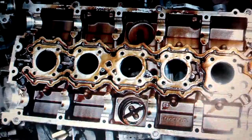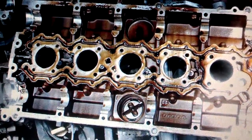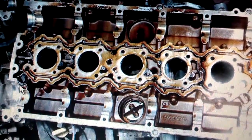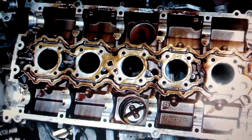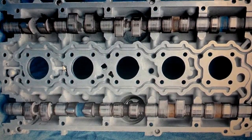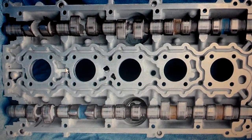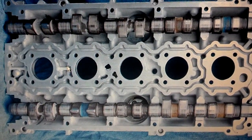If you didn't send your cam cover to the shop with the head, you missed a good opportunity to get it cleaned just about free. But if you still have it with you, you need to clean it up real good as well. If you're planning on painting your cam cover, now's the time to do it, and if you send it to the shop, tell them you're planning on painting it so they can clean the top side as well.